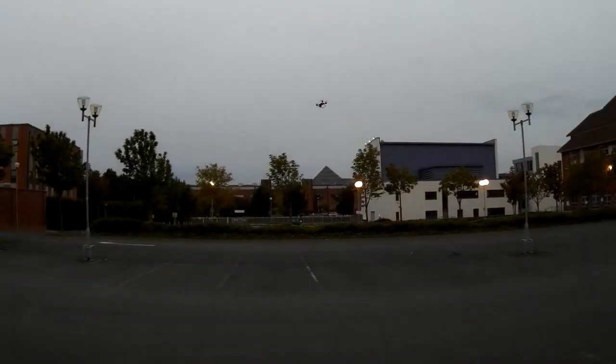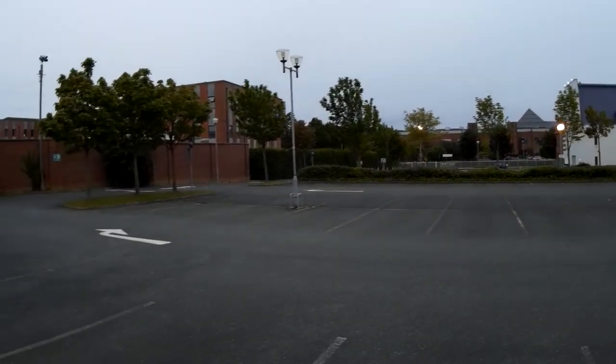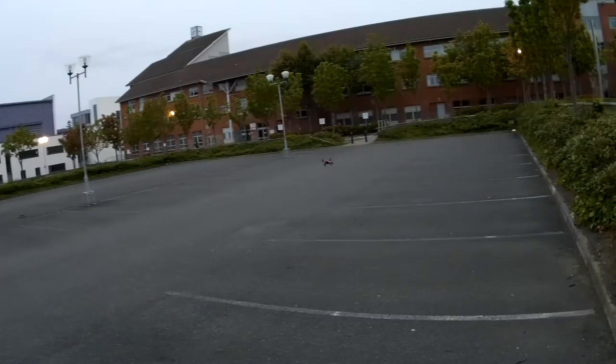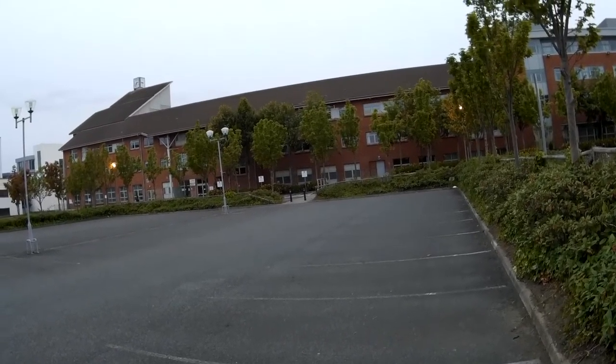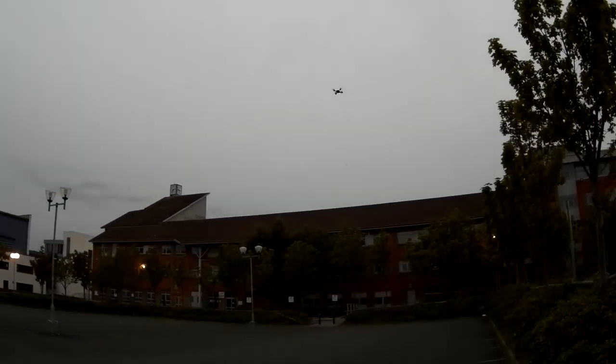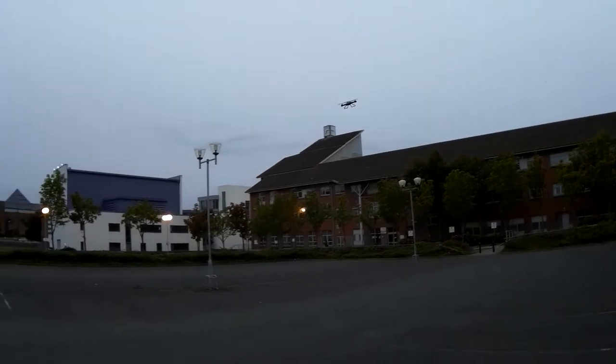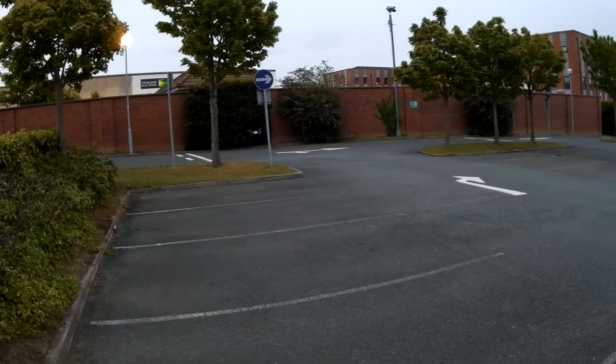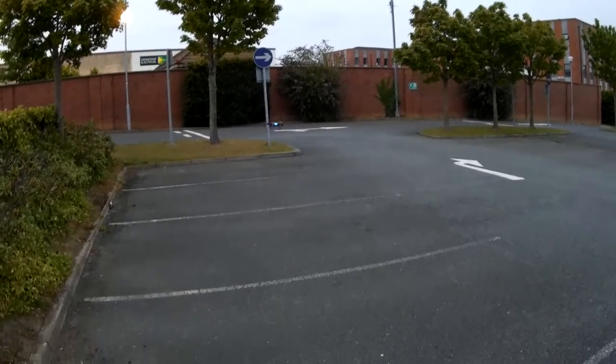Slowly going down. That's full pitch and full throttle, and into the sky. It climbs very nicely. The lights on the quadcopter are very nice, and the whole design actually — I really like how the quadcopter looks. The front light is very helpful.